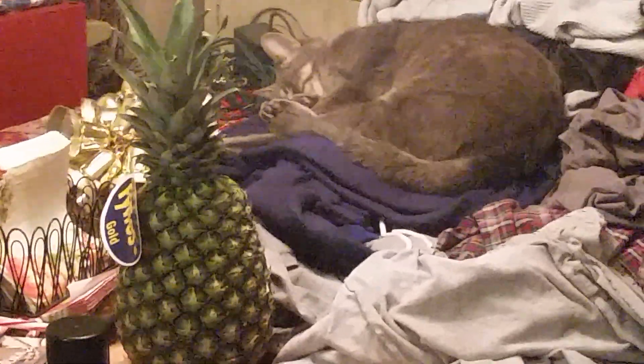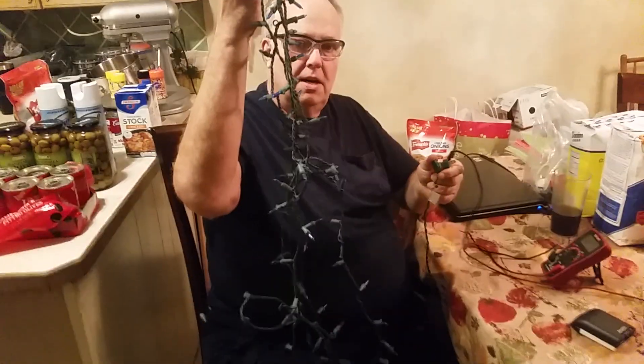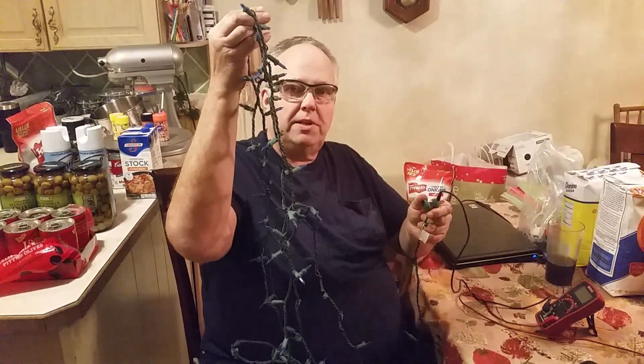Hello everyone, it's Daryl again with my trusty cameraman Doug and Tinsel the Christmas Cat taking a little nap over there, as we furiously prepare for the Christmas decorating season here. We've reached that age-old dilemma that everybody comes across and hates: what to do when the Christmas lights don't work?